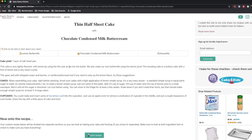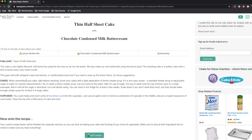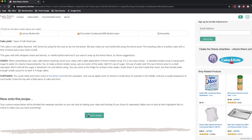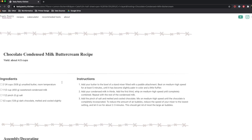Then you push submit, and the cakeulator will create your custom recipe for you. You can look up here and get some information and statistics about your cake that you're going to bake. You can print the recipe, and then down at the bottom, you have the custom recipe.